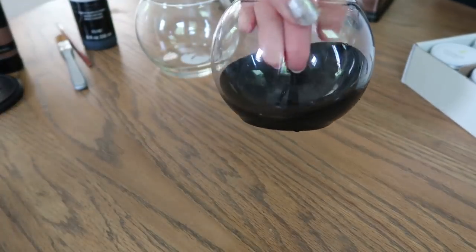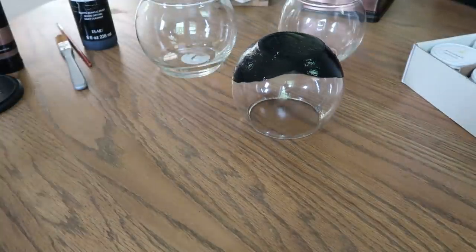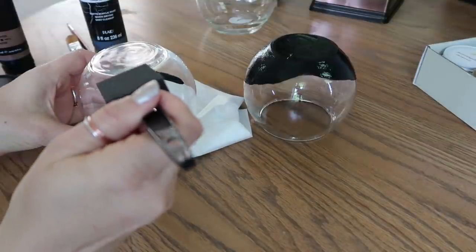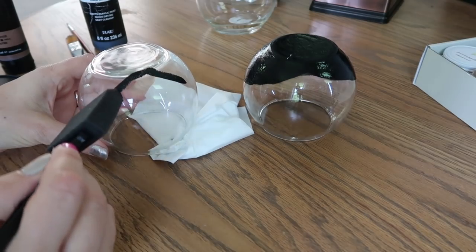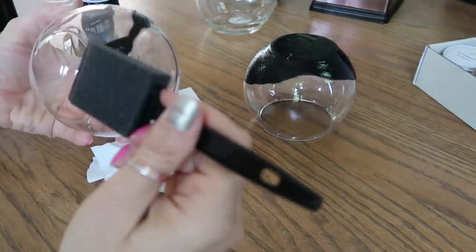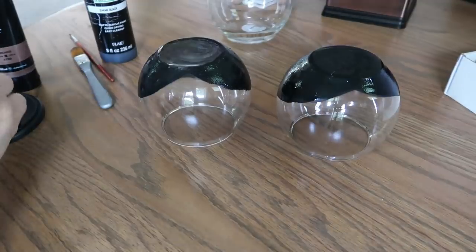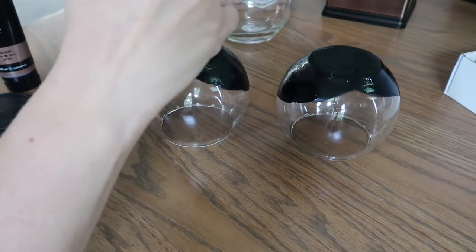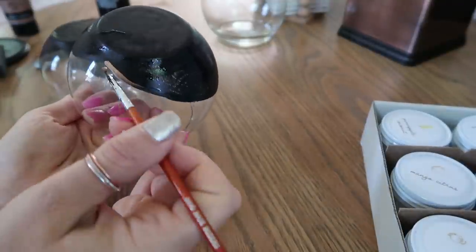I'm sorry I didn't get a picture of these at night, but I'll show you what they look like at the end. I went ahead and repeated the black paint on the next one, and I also did the bottom. Then I thought it would be really pretty to just add a little bit of that glittery bronze — you could use gold or bright colors, which was originally what I was going to do, but I thought this would be pretty as well.